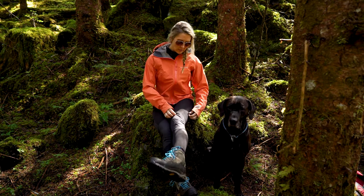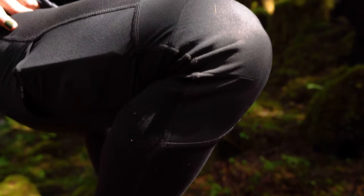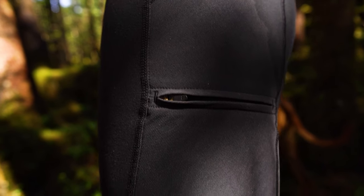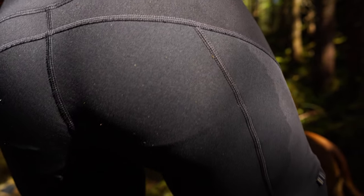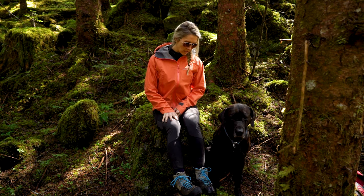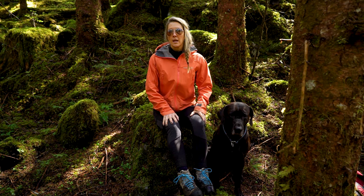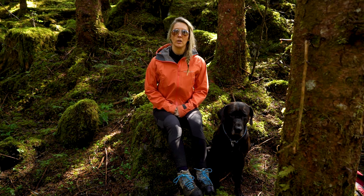The panels are a polyester four-way stretch. I've got them on the knees, on the sides, and on the butt. They are made for high abrasion wear — when you're climbing that's what it's meant for — but for hiking it does really well as far as getting around in the woods and just basic wear and tear.